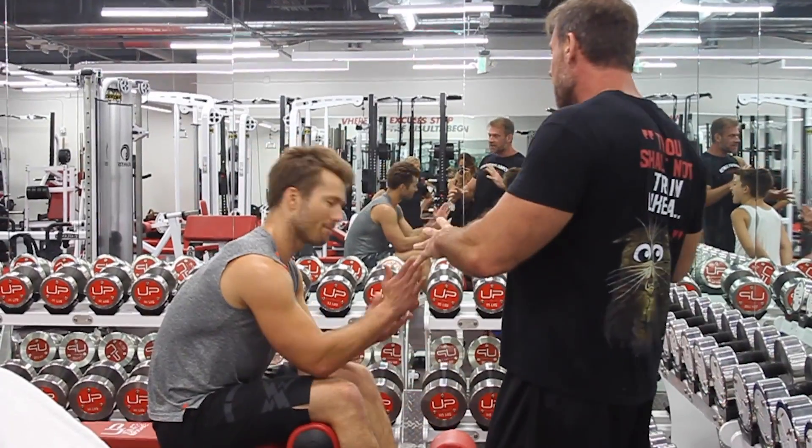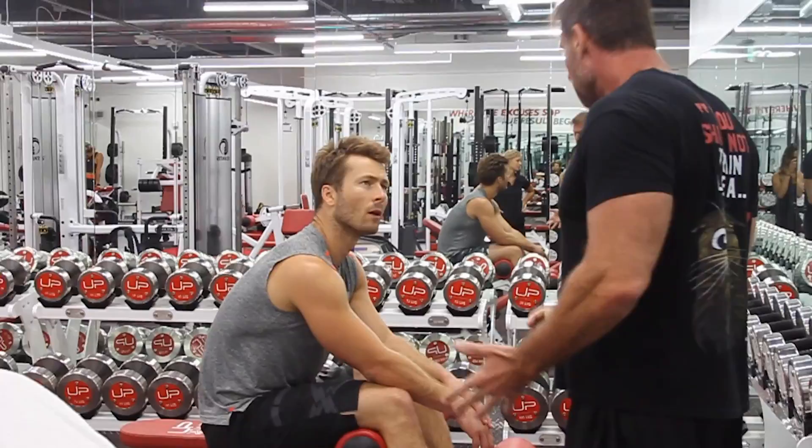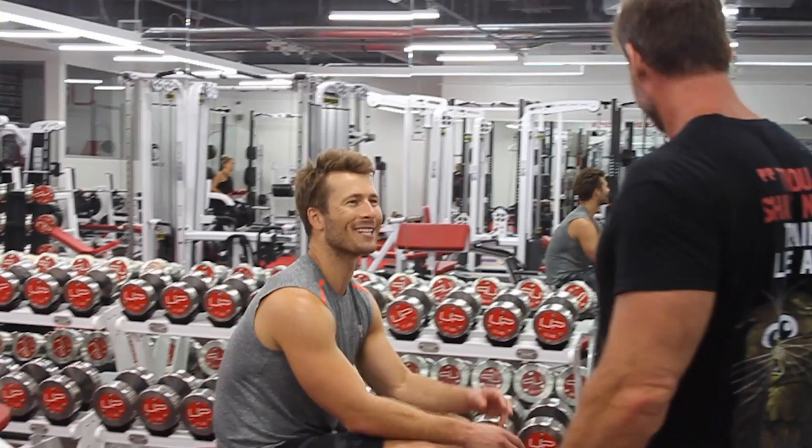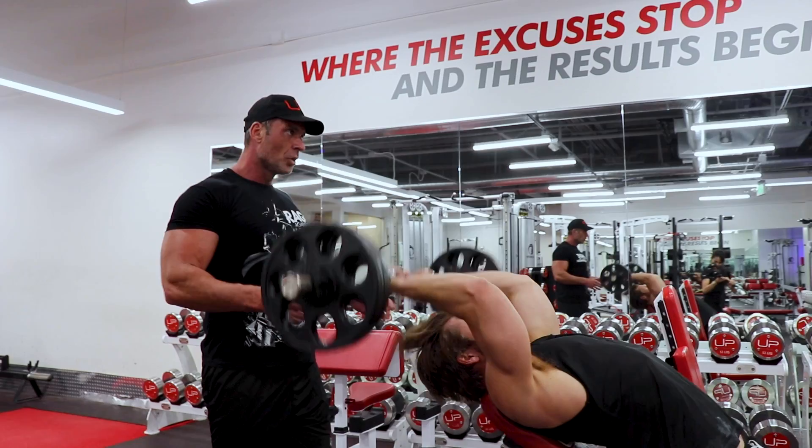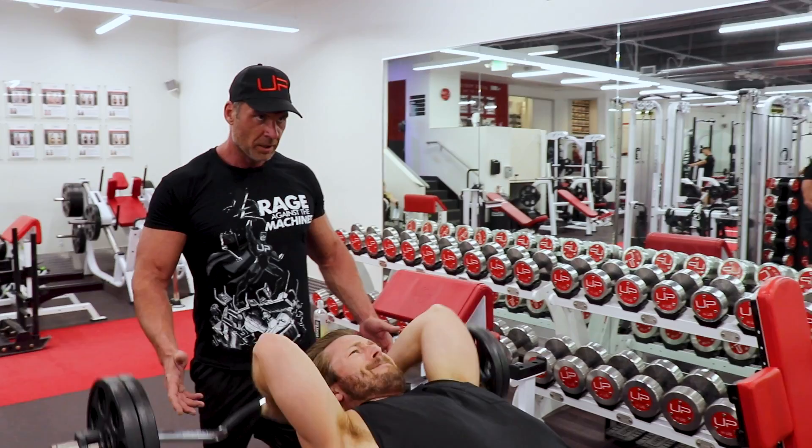They have a leg, right? Good. Big stretch. Good. Big stretch. Good. Perfect. Good. Keep that form. Big stretch.